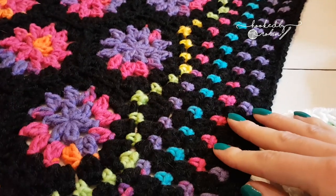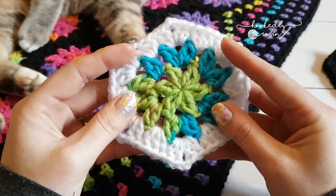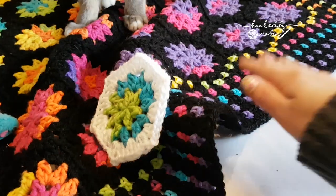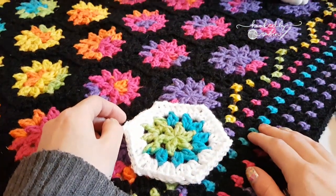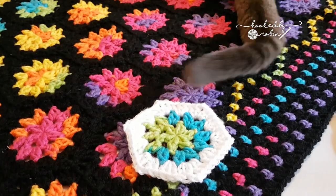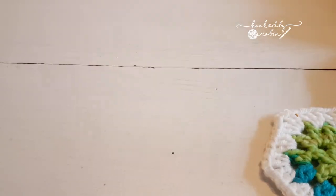In case you're wondering why my blanket is covered in cat hair — when I tried to film this tutorial a couple of days ago my cat kept getting involved. Apparently that wasn't very successful, so I have opted to move my blanket out of the way in case he comes to find me again.